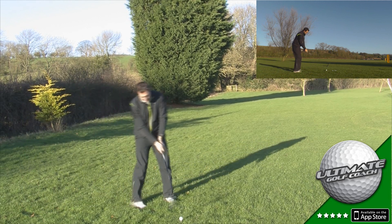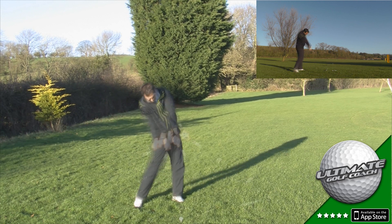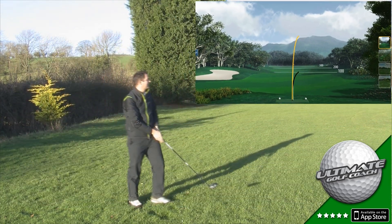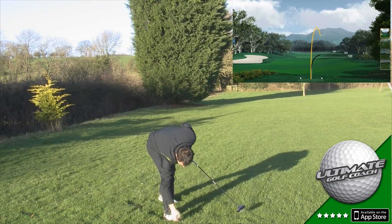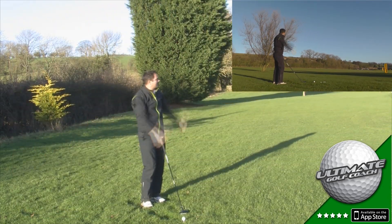Let's give this first one a go. Oh, that was a shocking swing — let's cut that one. Take two, let's start again. It doesn't feel like my arms are working. Come on, Matthew.